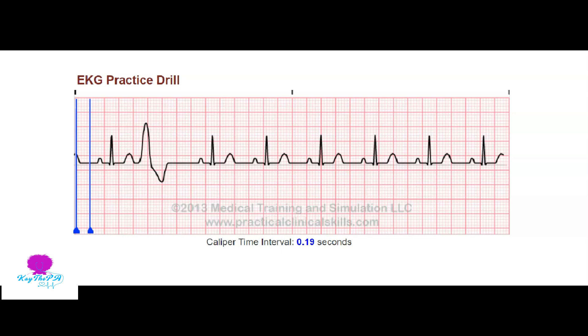When we look at our EKG strip, the first thing we're going to do is form a general impression. We're going to look for anything weird, dropped, or missing. I see this weird-looking thing right here - it doesn't look like anything else - so I'm going to circle that and pay attention to it.